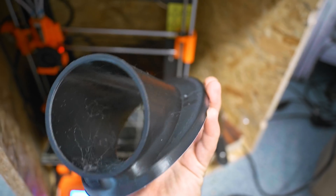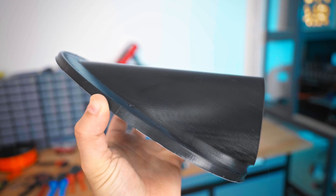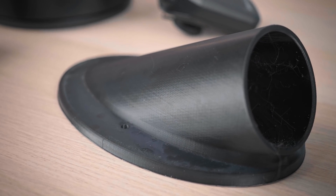Oh yeah — and I've also printed the polycarbonate part on the always-ready Mark II S multi-material, and it came out real nice! I'll see you in the next one!